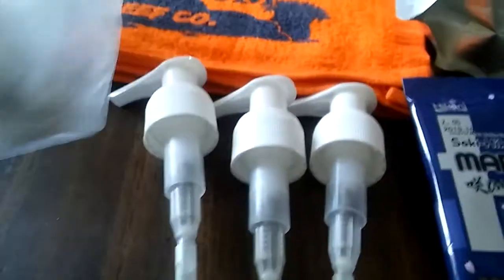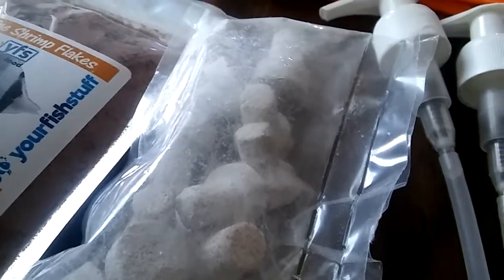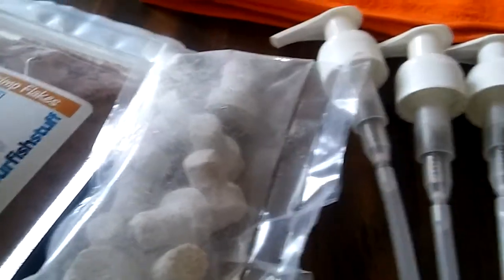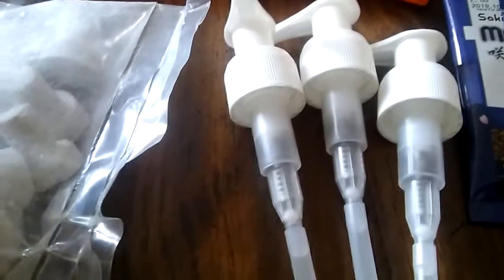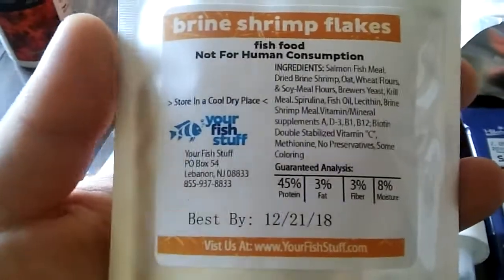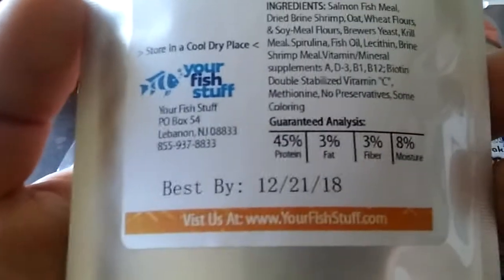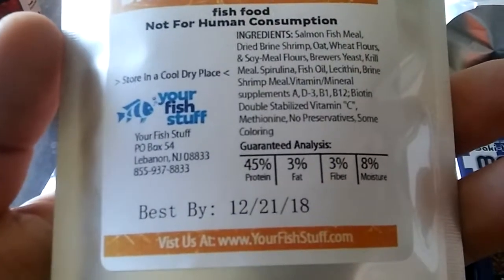I got some plugs — it just says coral frag plug, so that's a random drop in there. And then I got some pump tops, which are really awesome. And then we got brine shrimp flakes, one ounce, from Your Fish Stuff. Protein 45 — that's good nutrition. Look at all the B1, B12, vitamin C — nice.